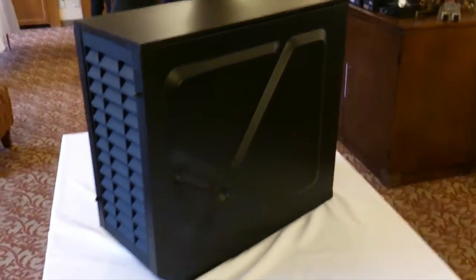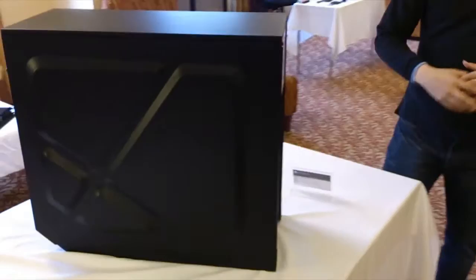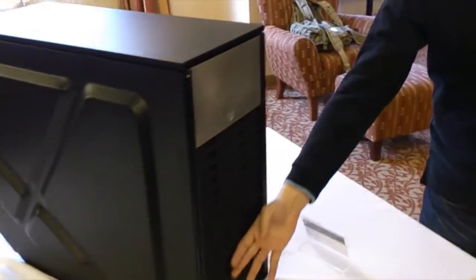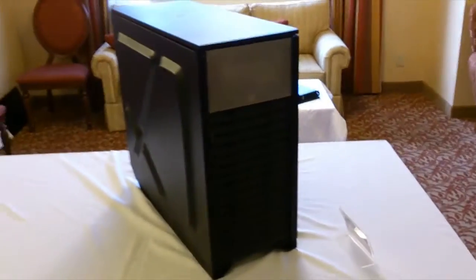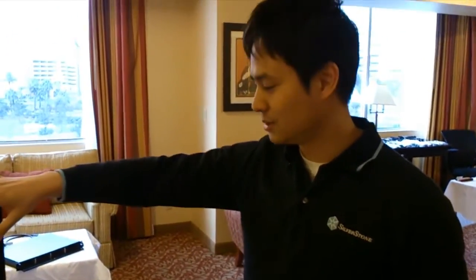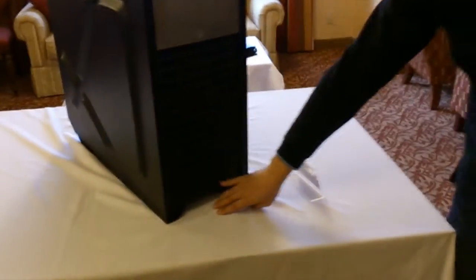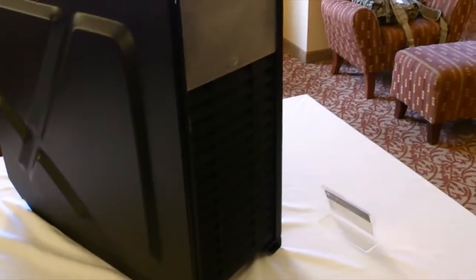You can see from the back and to the front of the case that this case has slanted vents downward. So that means you could actually be pouring a little bit of water or liquid, whatever, over this case,